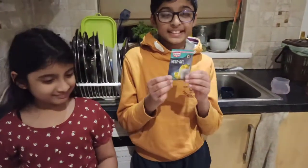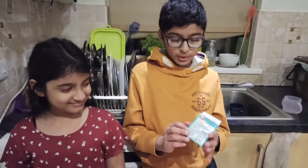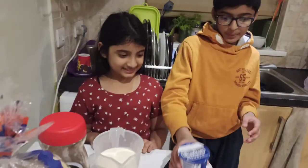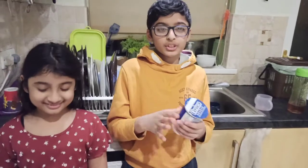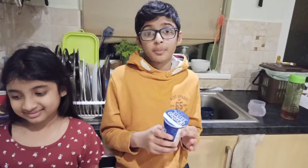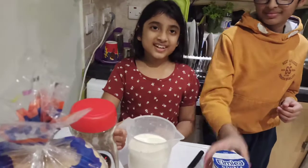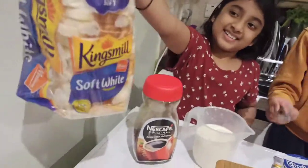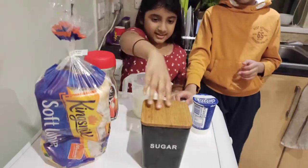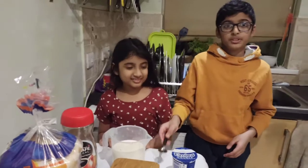First, what we need is some setting agent — we're using veggie gel, but you can use whatever setting agent you want. Make sure to read the instructions for whichever one you're using. Next we are going to be using some double cream. If you don't have double cream you can just use condensed milk, it'll give you the same kind of result. You also need 500ml of milk, some coffee powder — two spoons — and bread of course, and sugar.